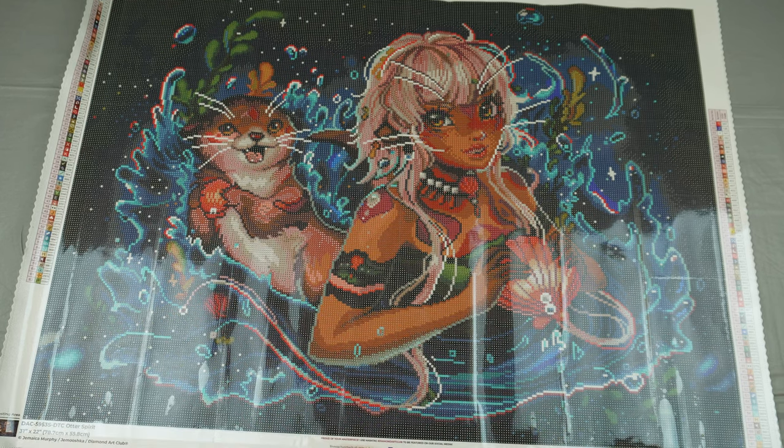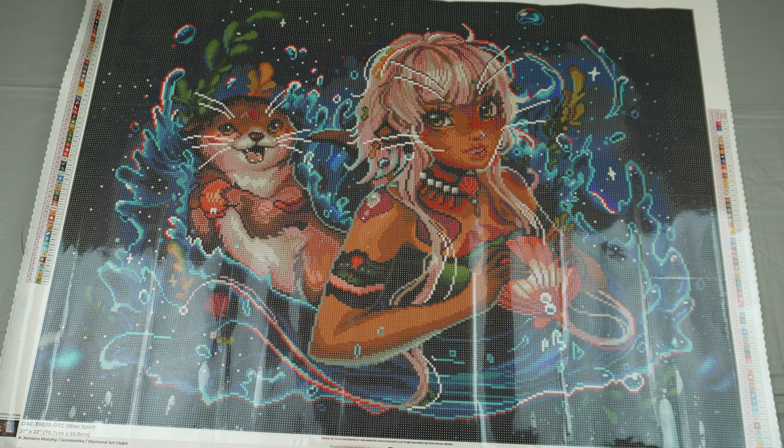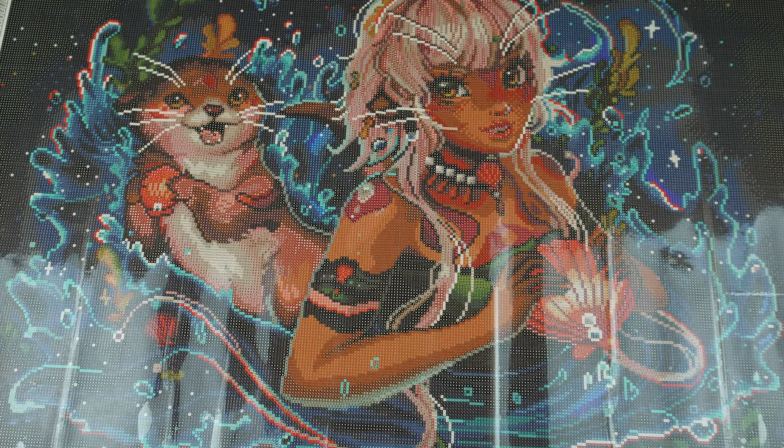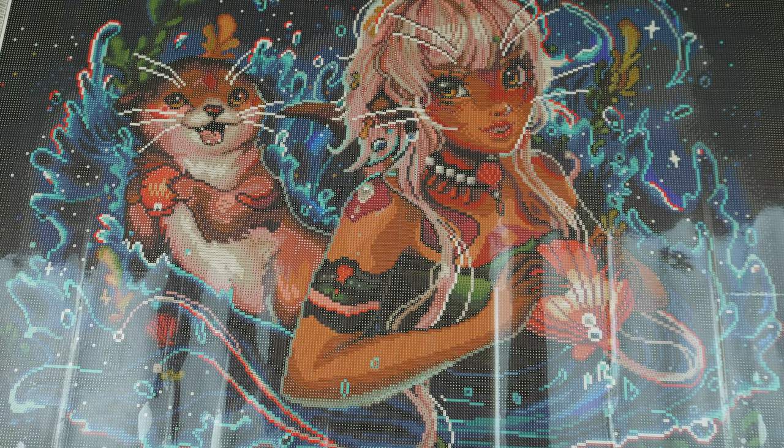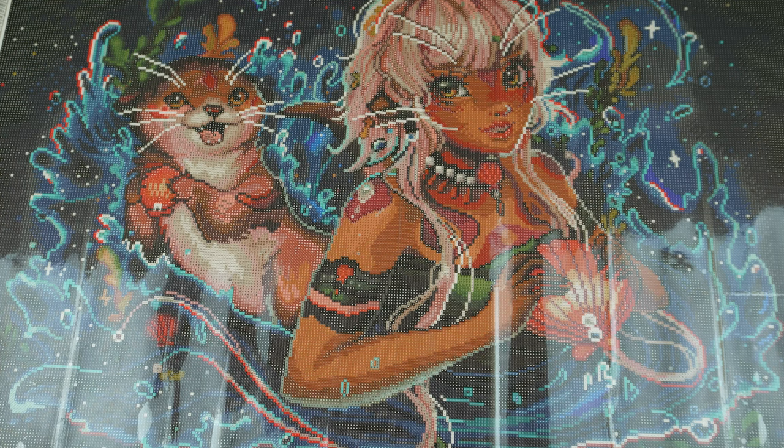This is the Otter Spirit by Jamaica Murphy from Diamond Art Club. Always join their socials - if you're not a part of their Facebook group or you don't follow them on Instagram, I highly suggest you do. As always, one of my favorite things about Diamond Art Club is not only does it make me personally sparkle, but their lifetime warranty is amazing. Like and subscribe if you'd like to see more videos like this - thank you so much, bye!